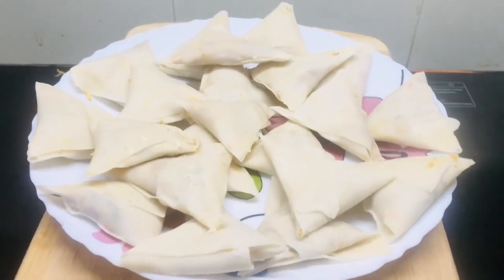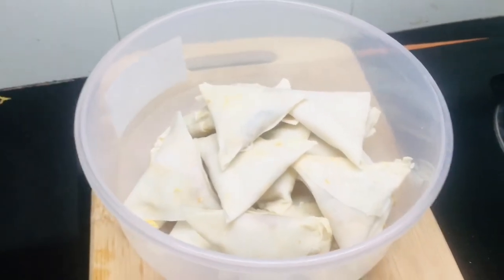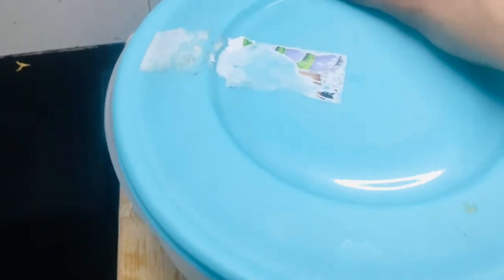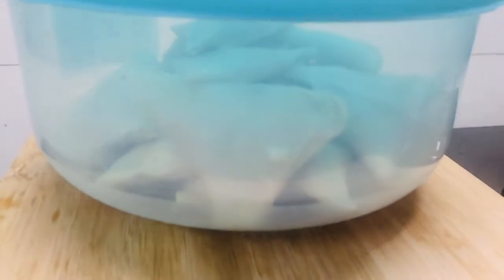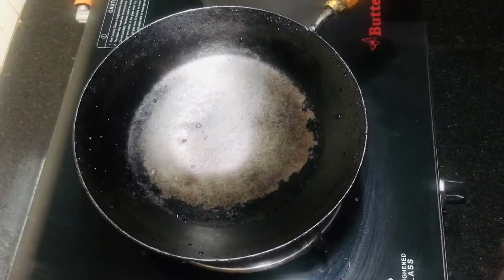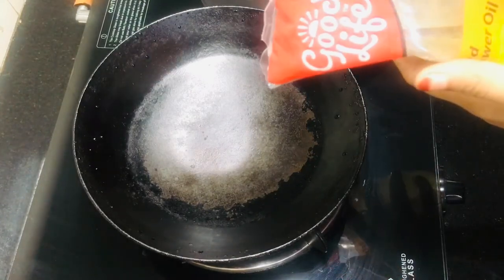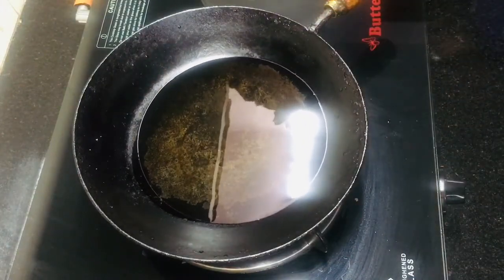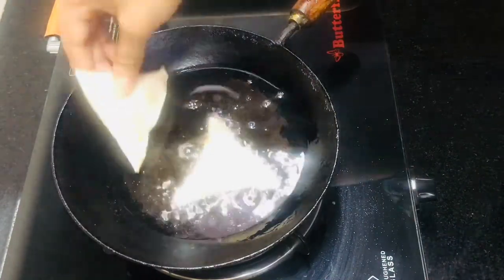I am going to store it in the refrigerator for 3 to 4 days. Let's fry the samosa in this pan and add sunflower oil. We will fry the samosa in the pan.